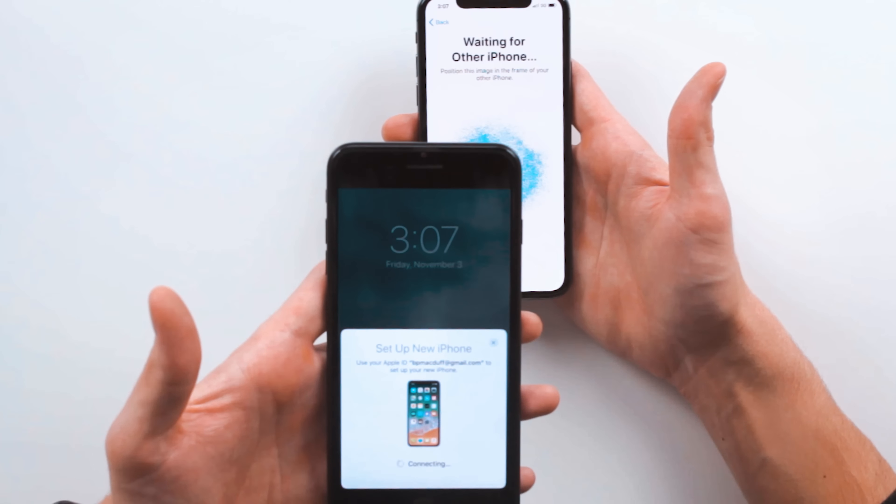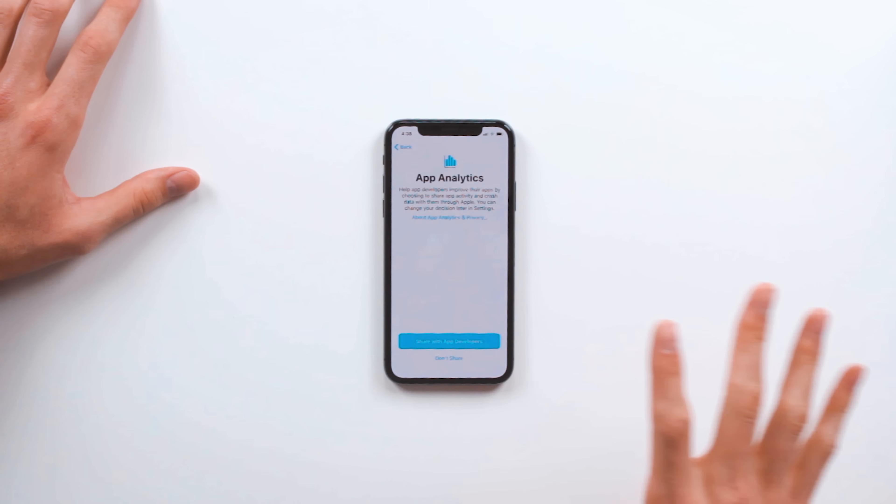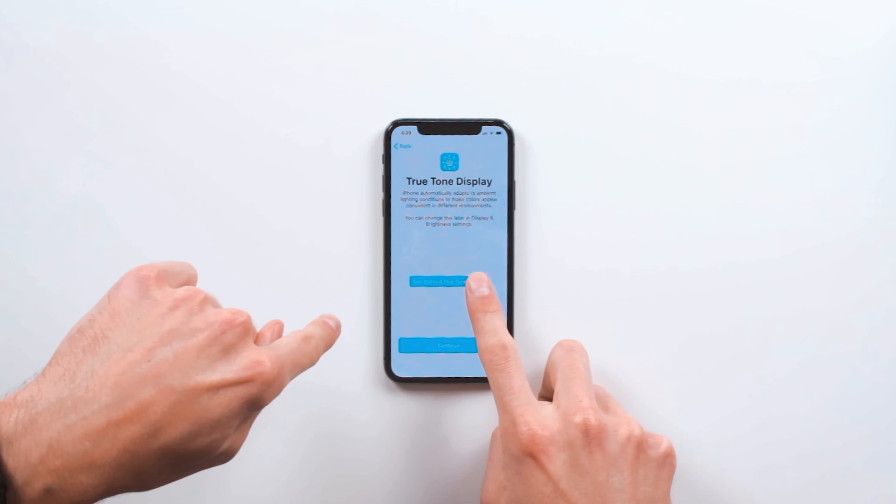Wow, just like that — right out of the box, the first thing I love is tapping the screen to wake it up like you do on the Apple Watch. Just give her a little tap and she lights up. Love that. I can set up Face ID as part of the setup process. I'll create a passcode, and instead of restoring from iCloud backup, I'm going to set it up as a new phone to show you the phone itself. The True Tone display is pretty cool — it changes the white balance to match your ambient setting. You don't realize how much of a difference it actually makes.